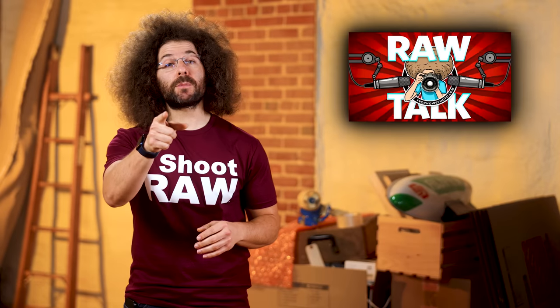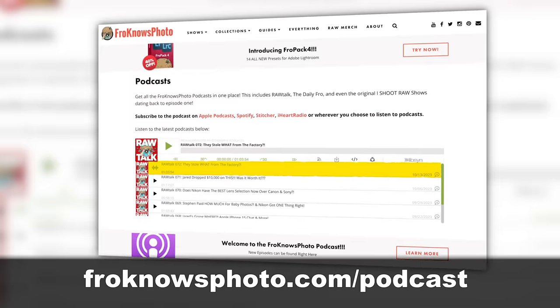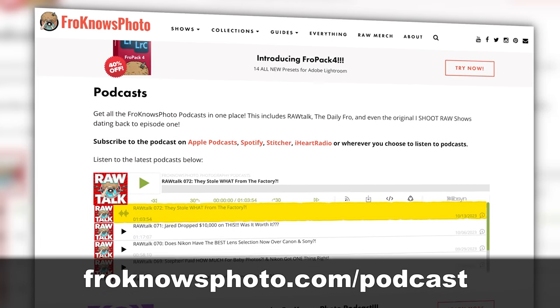Last week's podcast crushed it. Give it a listen wherever you get your podcasts or head on over to froknowsphoto.com/podcasts. New ones come out every Friday.